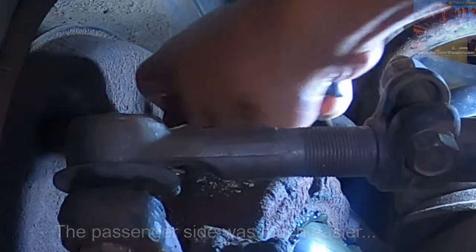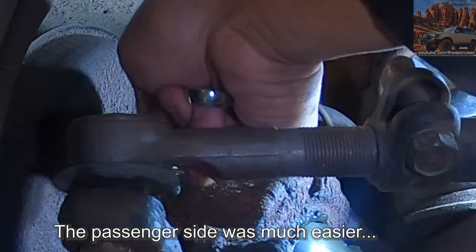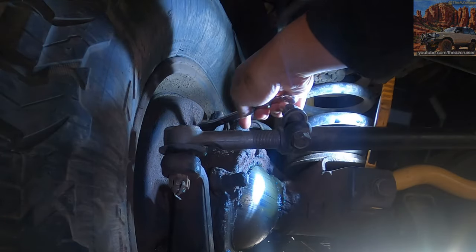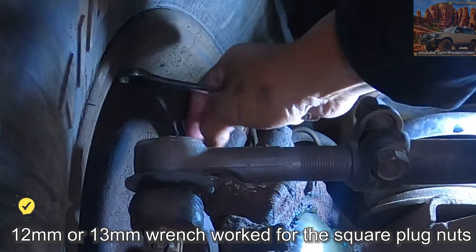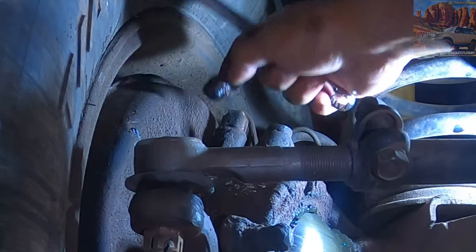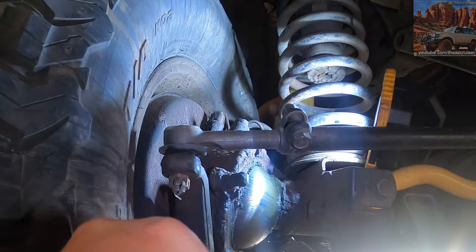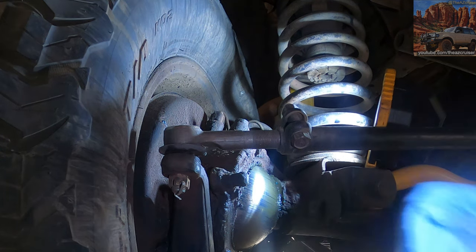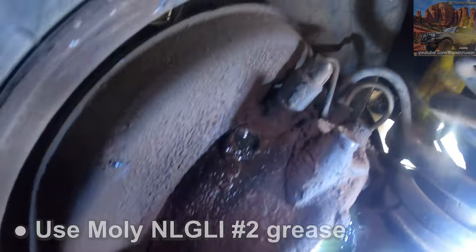Nice and easy, look — using a wrench. Boom, it came off just like that. I was worried about this side because this is the one with the leaking grease down here. I'm gonna clean that up a little bit.